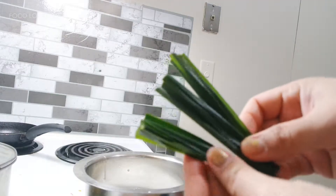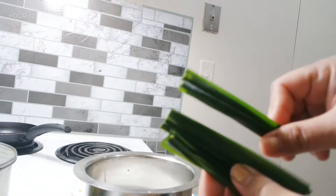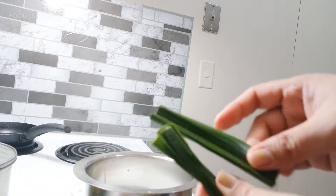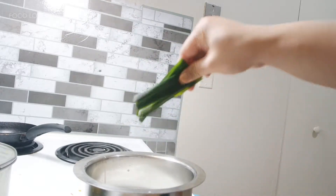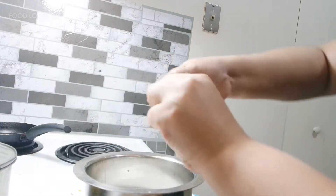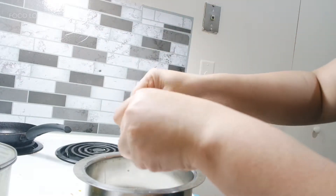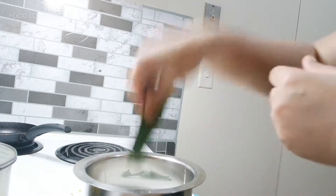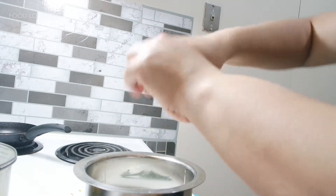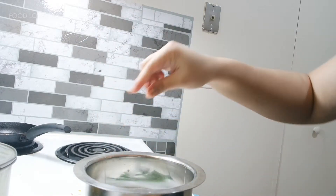Here I have pandan leaf — I bought it at an Asian store, they come frozen. I'm going to put it in here. Just try to break them using your hand like this, so the aroma of the pandan leaf will be even stronger, instead of just putting it in whole and stirring.